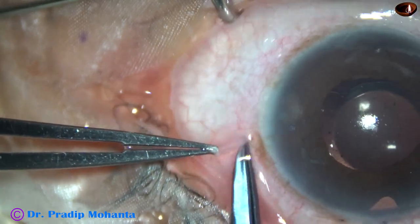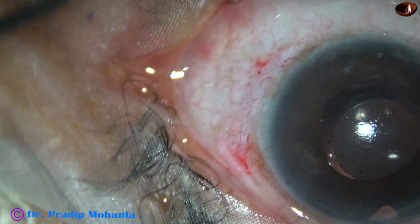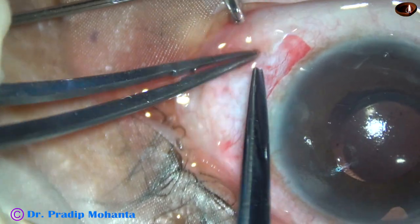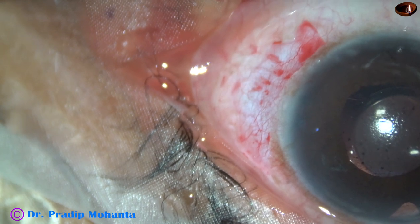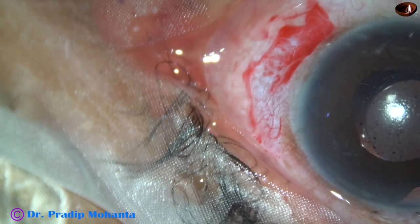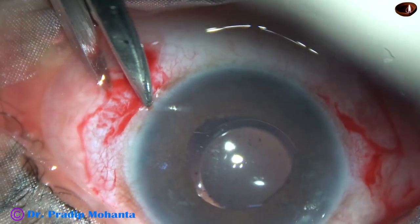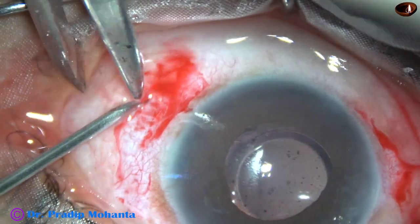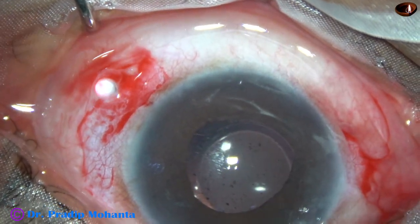For three-port vitrectomy, I am doing conjunctival peritomy for a few clock hours. This is the left eye of the patient and in this area I am going to place two trocars. I use older trocars sterilized by ethylene oxide, and I use a sharp disposable needle of 23-24 gauge first so that the trocar, which has been used several times, can go easily through the track.